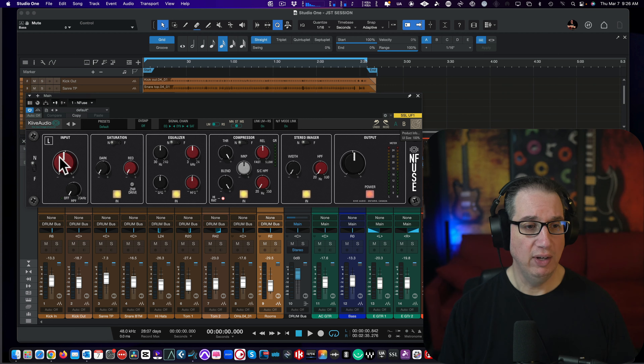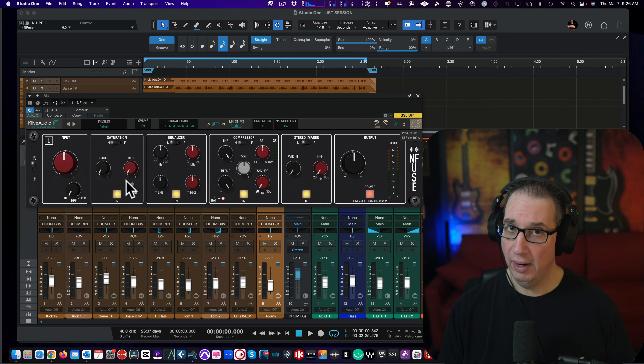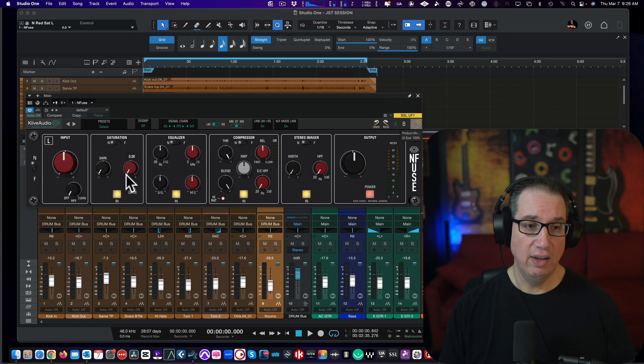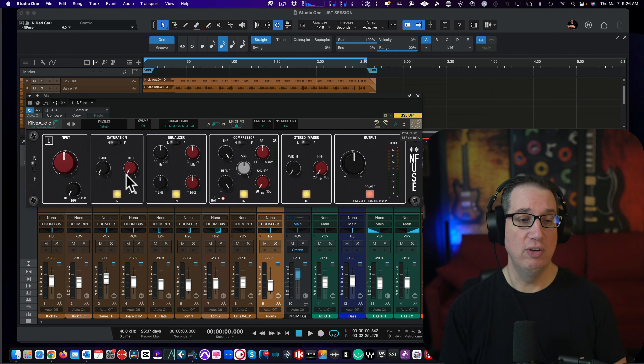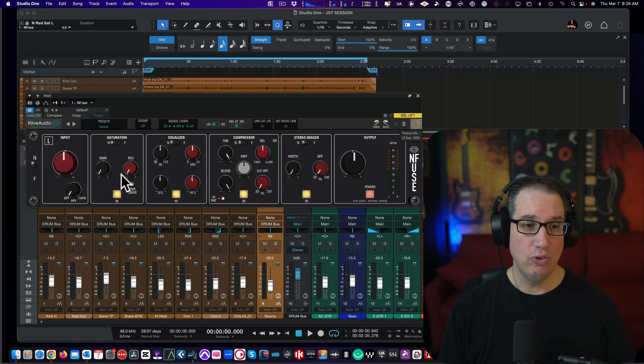So if we start over here on the left, we have our input here, we have a high pass filter here. We have the saturation circuit, which is the moneymaker right here — we have the dark and the red circuit, the silk circuit of the Neve 542 Portico tape emulators as well as the hardware version of this thing. This thing really sounds cool. This is the blue circuit, this is the red circuit, and then we have the ZRN drive that we can pop in. We could turn this on and off here. We also have their shelving EQ here, high and low frequencies.